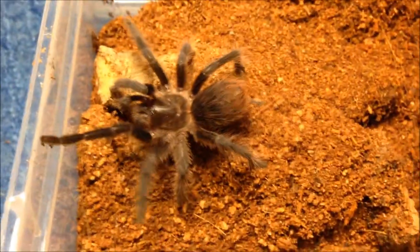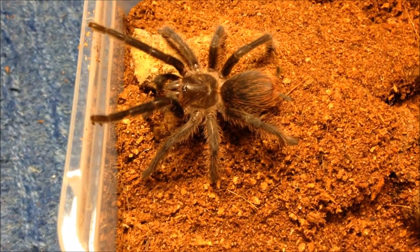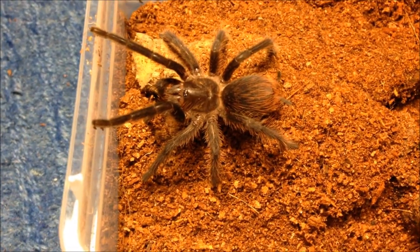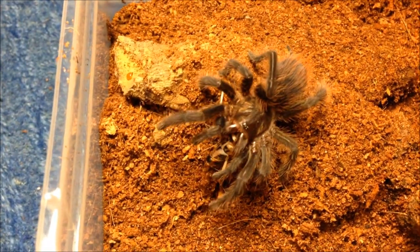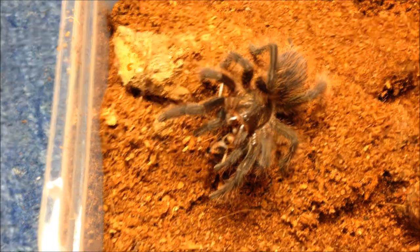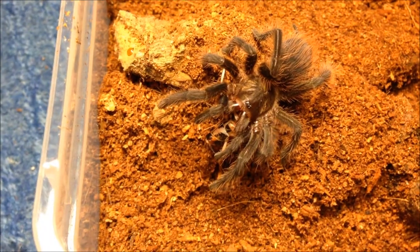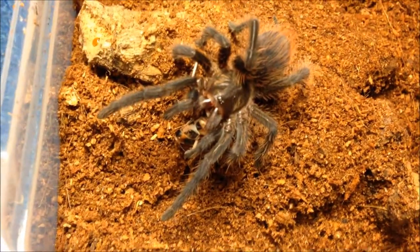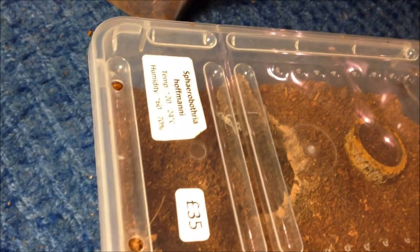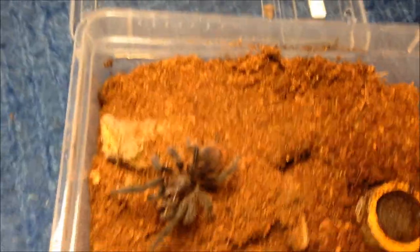This is my Phormictopus platus - it's generally quite calm. I've actually handled this one before and it is really calm but a good eater. Let's see if it's hungry - yep, definitely. Quite calm for a Phormictopus - hopefully it stays like that. I think it is a juvenile male though, so bit of a shame. By the way, the locust has just climbed out of Sphoerotheca maninki's hole so I know it's not going to eat.